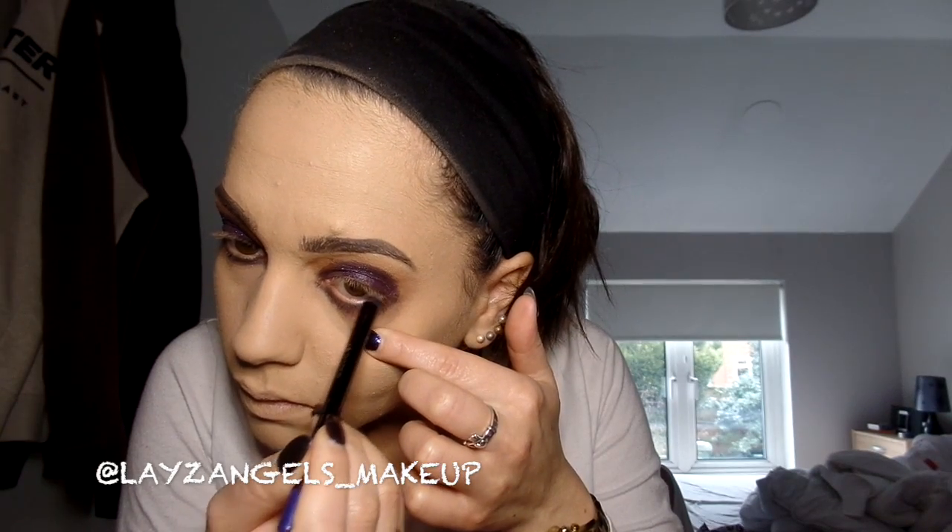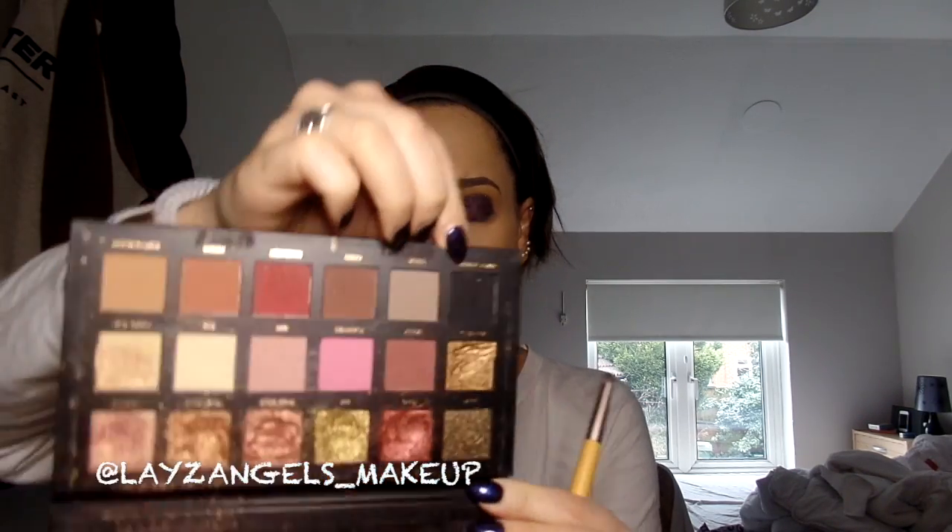Now to add more darkness to the eyes I'm going to use the Sephora waterproof eyeliner in blue — I'm not sure exactly what colour this is, it doesn't actually say. And then I'm going to use just a tiny amount of the colour Black Truffle from the Huda Beauty Rose Gold palette, putting that in the corners and under the eyes just to add an extra smoky effect.